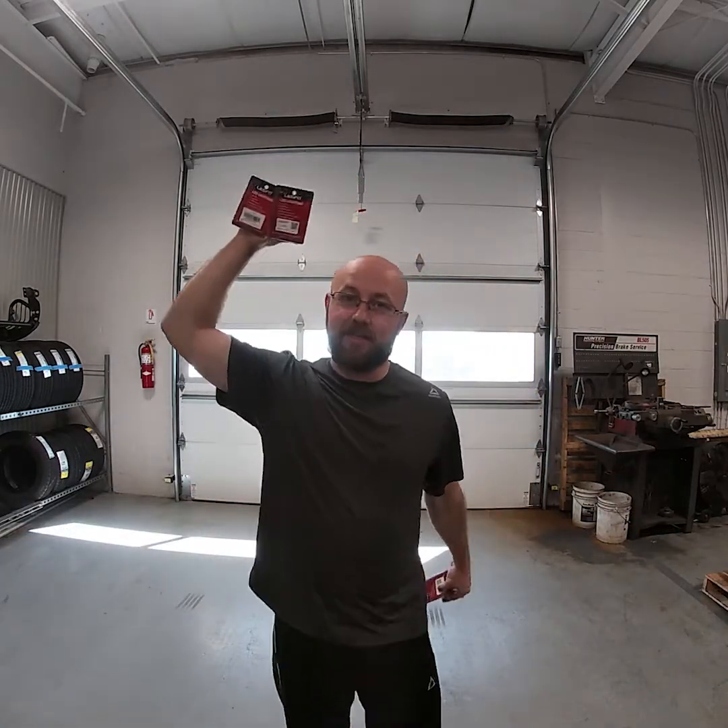What's going on guys, it's Steven. We're back here for another video. Today LastBit sent us some more bulbs for the good old F-150, so let's get into it.